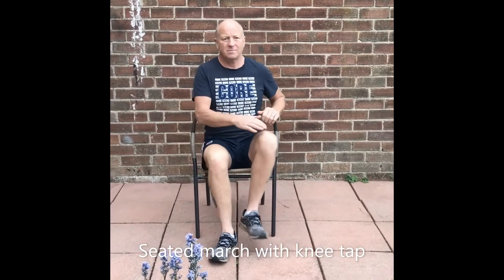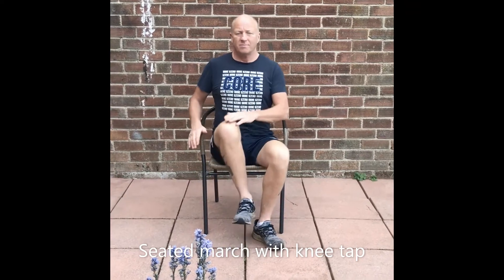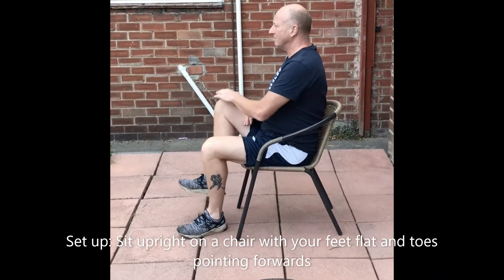This is level 1's first stability, balance, and coordination exercise, which is seated marching with knee taps. To set up for this position, sit upright on a chair with your feet flat and toes pointing forwards.